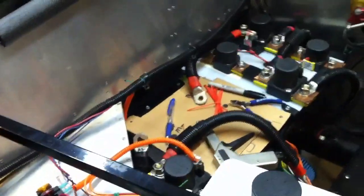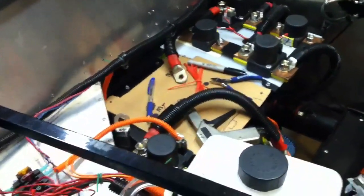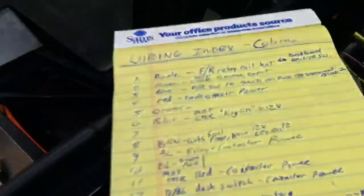The motor controller is out for the moment — I sent it back to the manufacturer to check on something. In the meantime, I'm taking the opportunity to do some labeling on the wires and documenting what I've got in the car, which should be pretty helpful in the future when I've got work to do on it.